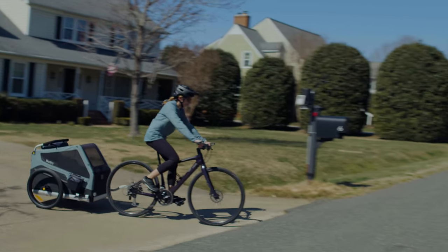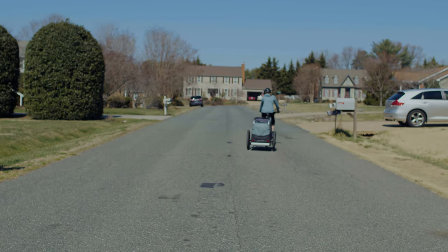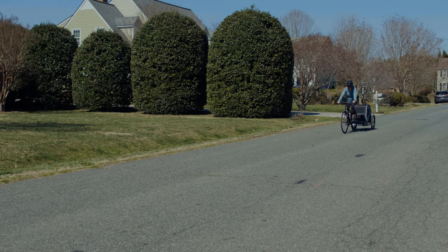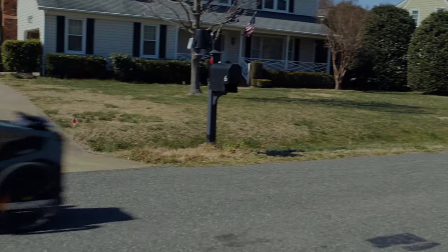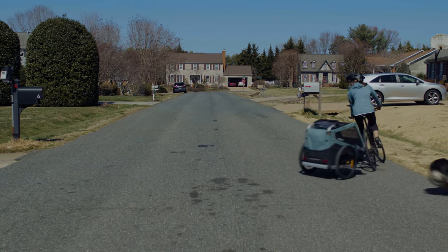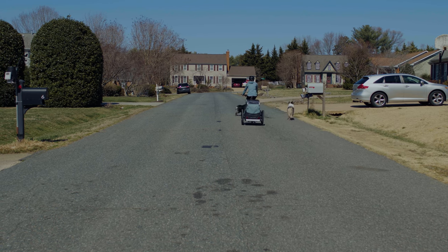Before you introduce the bike to your dog, plan to do a ride without your dog. Your bike will feel heavier and you'll need to get used to taking turns wider. Getting familiar with how the bike handles with the trailer attached is important so you can avoid rolling the trailer. Another important thing to remember is that when your dog shifts in the trailer you're going to feel that too while pedaling.